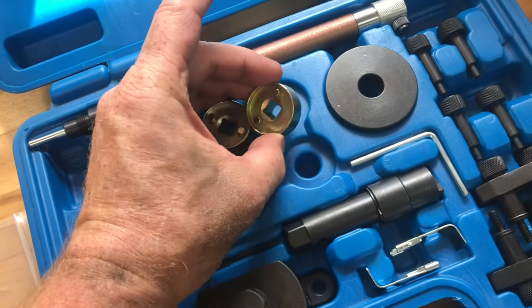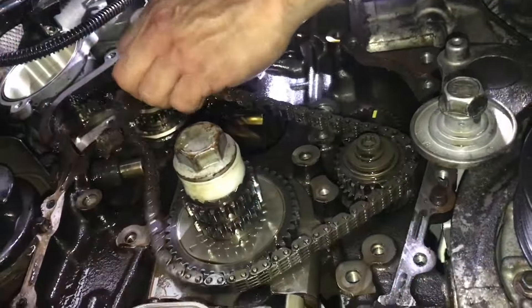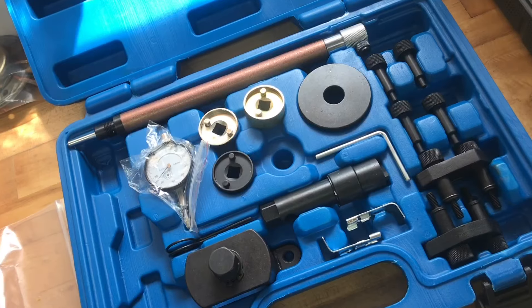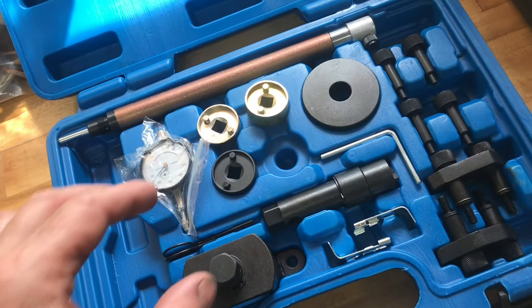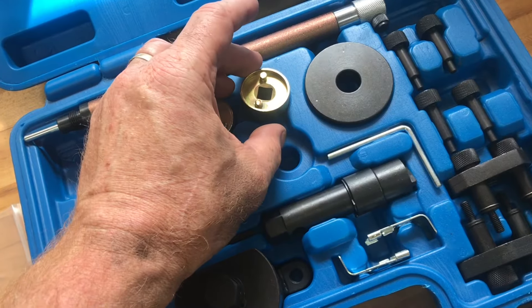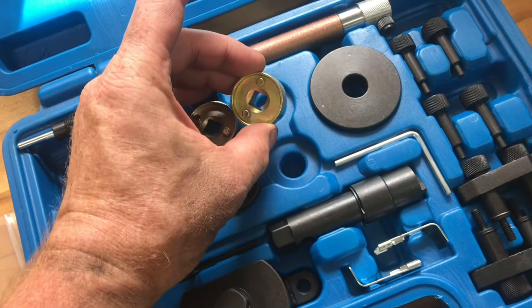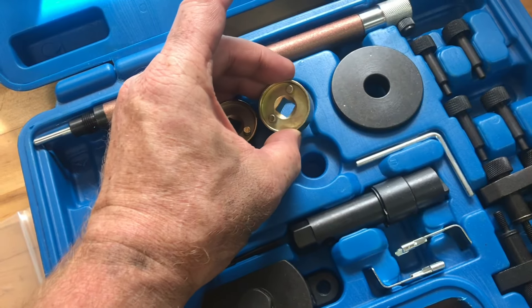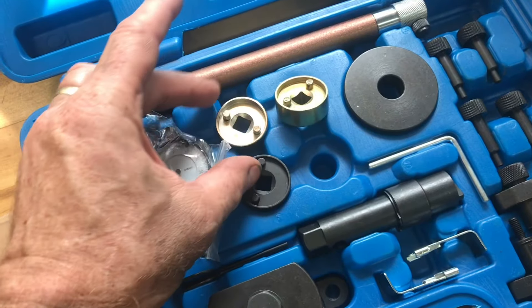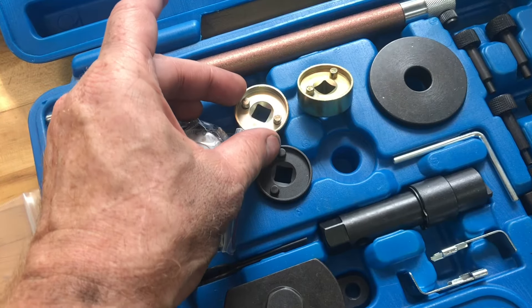In this video, we're going to use this specialty tool set to change a timing chain on a 2.0T. Without these specialty tools, the job would be very difficult. You can buy less complete sets of these tools, and we probably only used half of these tools to change the timing chain. In the end, the car ran like a top. I may consider buying a smaller tool set.